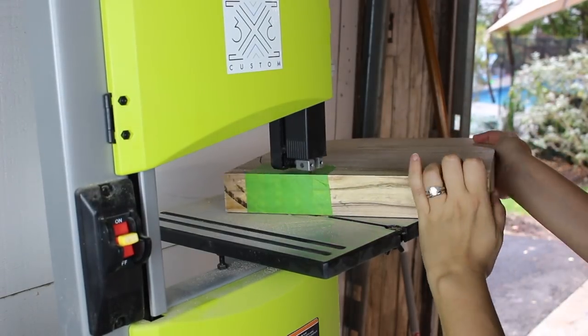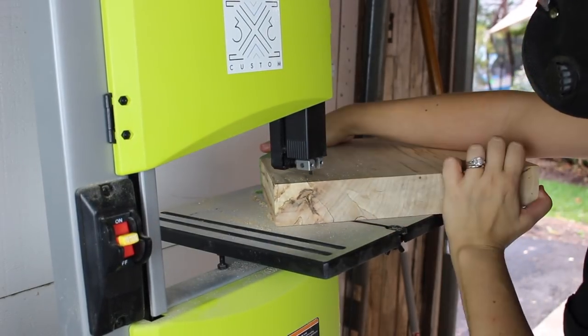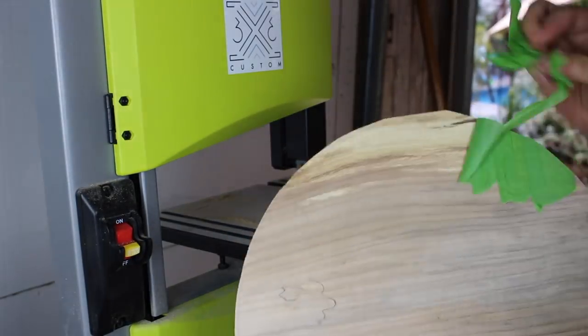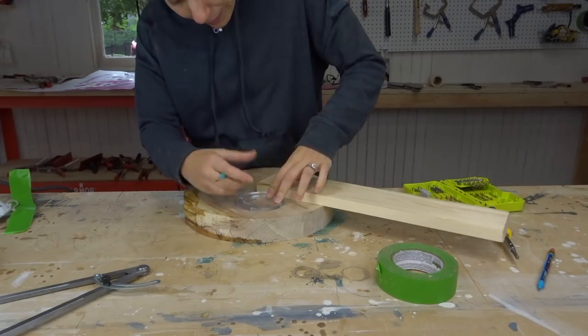After cleaning up the board a little bit, I took it to the bandsaw and made a horrible looking circle. You could also make a really bad circle with the jigsaw — I just needed to practice with my bandsaw a bit. I stayed really far from my lines. Now to make the circle perfect.